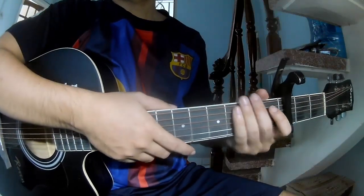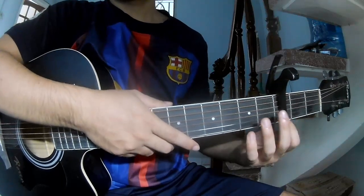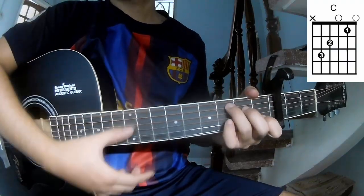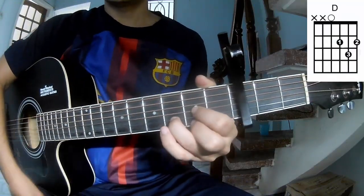Hi everyone, today we see how to play the Scenso Switch by Warden Wedding. First, you can play with the third fret, so call this song A, C, G, E, M, N, D.